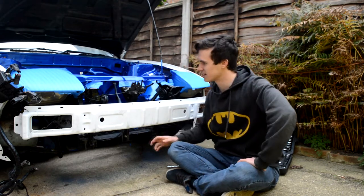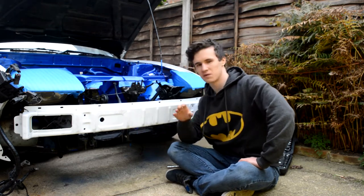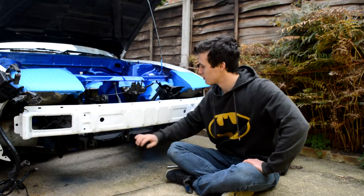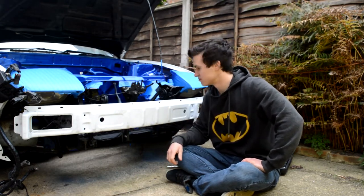Basically get my radiator that I used on the CA and just sort of sit it in here and eyeball where it's going to go roughly. But aside from that we're just going to start ripping all this metal stuff off, then grab the radiator, chuck it in there and see what we've got to cut.